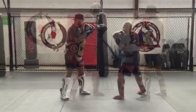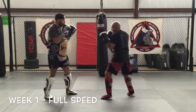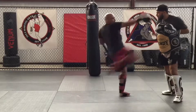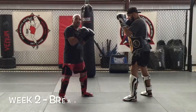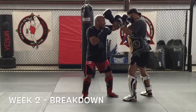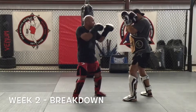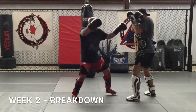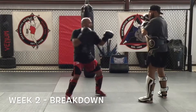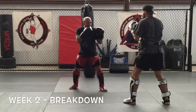All right, here we go — week two breakdown. We're gonna start off with a long jab, jab again, step in elbow. I step to the outside of my opponent's leg; as I step I spin an elbow, then step and spin back. From here the rear elbow, switching to my elbow, backs him out. As he comes in I keep the switch kick, back cross, wait for him to step in, kick to the belly, and we finish up the combination.